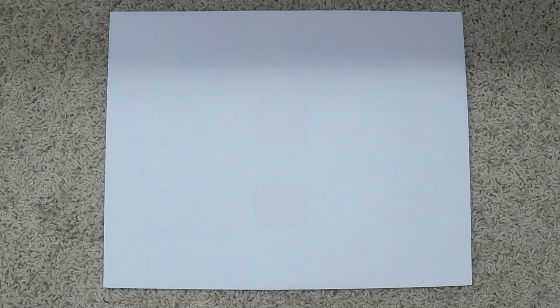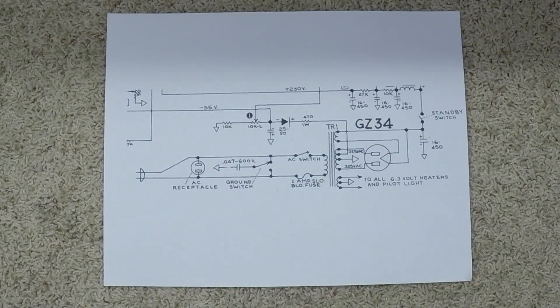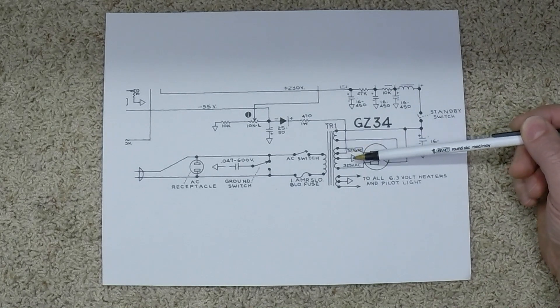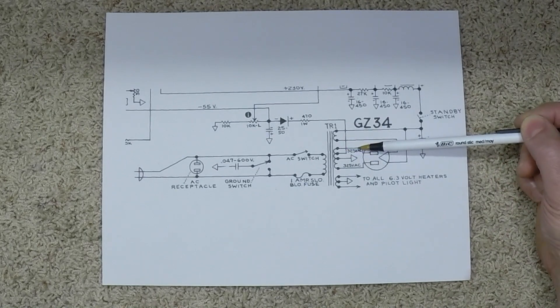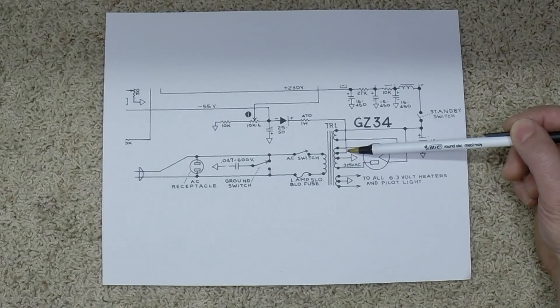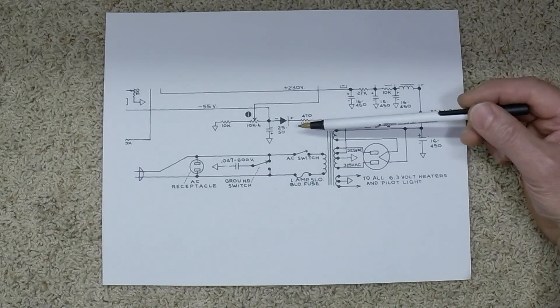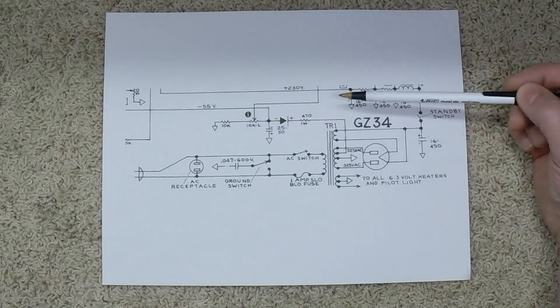Any class AB amplifier that's not cathode biased needs to have some form of negative bias supply. One of the most dedicated methods that's been around forever uses a tap on the secondary side of the power transformer to give you a voltage for your bias. Here you've got your 325 AC and your 325 AC with a center tap for ground. Coming off this side of the transformer winding, we have a tap delivering probably somewhere around 40 to 50 volts. Then you go through a dropping resistor, through a diode to make it negative DC, then a filter cap, then your adjustment for bias, and then your bias comes out.